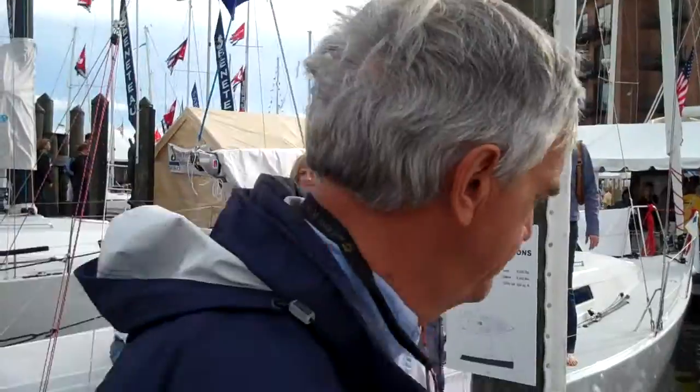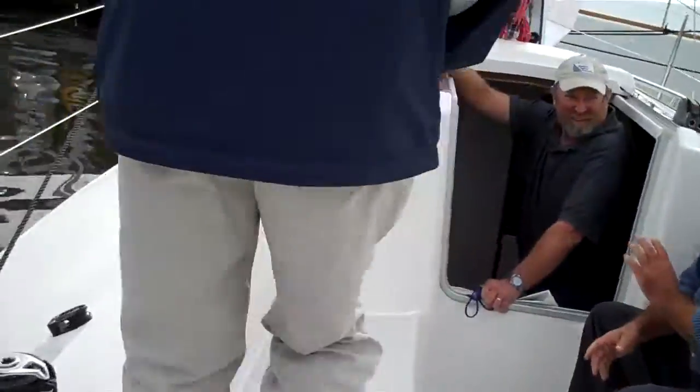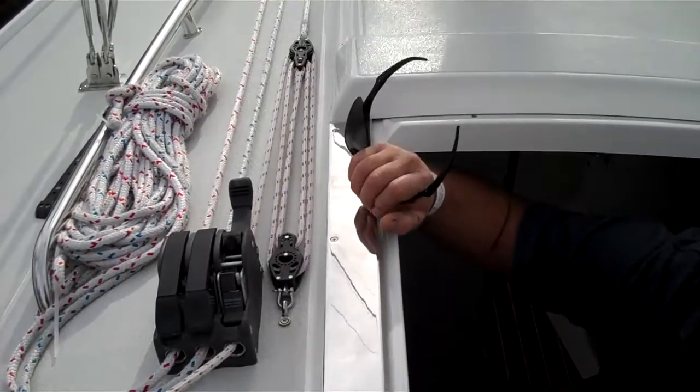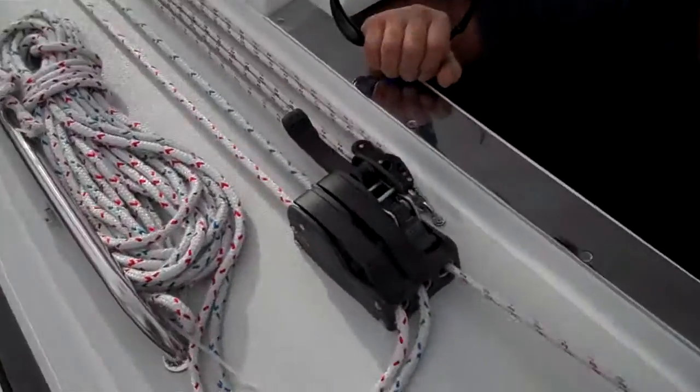What's the full weight of the centerboard? The centerboard only weighs 200 pounds — it's bronze. The keel weighs 2,250 pounds; that's lead. And the board drops through the middle of it. The controls for pulling the centerboard up and down are right here at the clutches. You drop it down with this, and to pull it up you can use this — or if you're in a big rush, you can do it by hand.